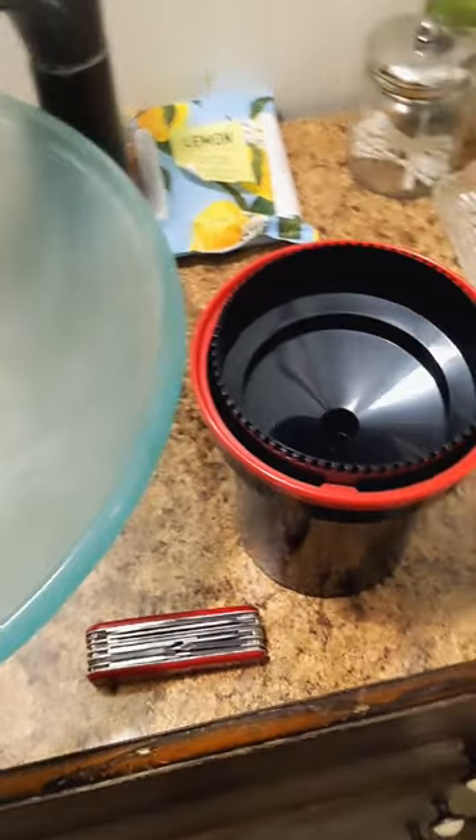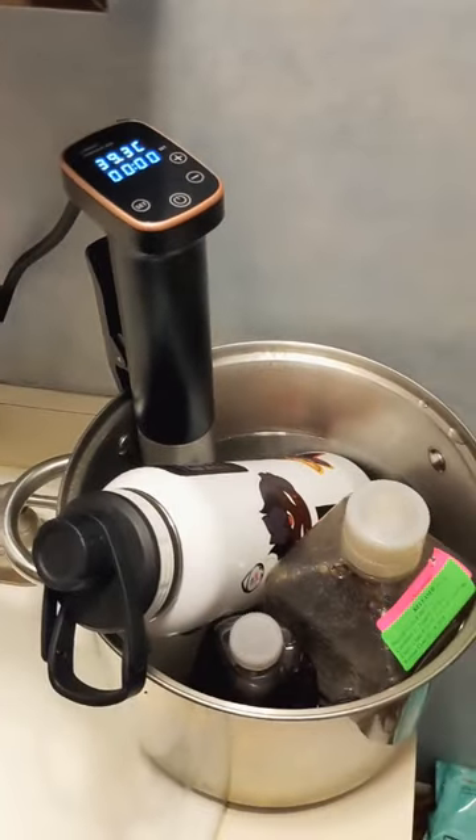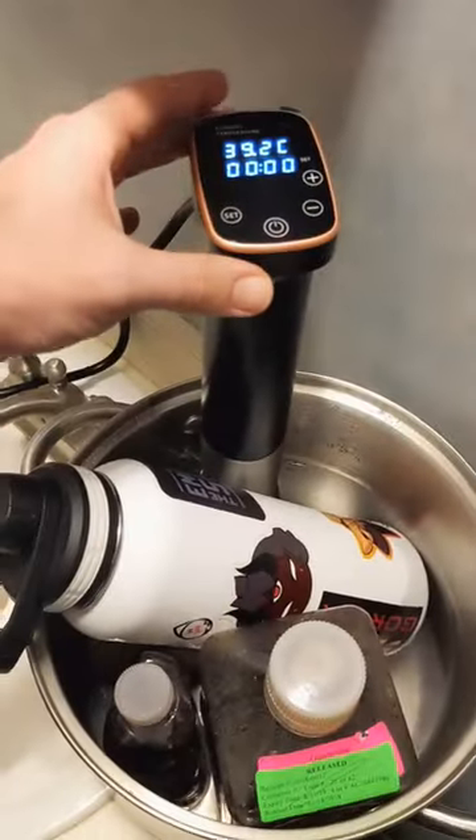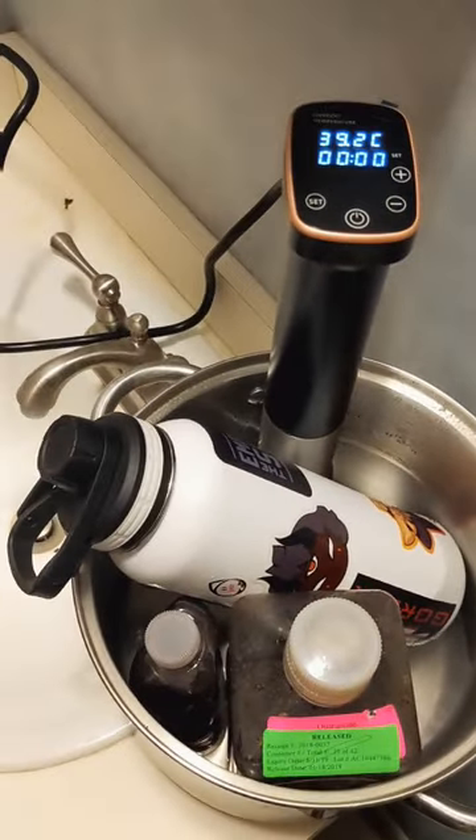Just finished my first roll of 400D Cinestill film. The film is loaded. I'm using a Patterson tank and a sous vide that I picked up off Amazon. We set it to 39 degrees, and we're good to go.